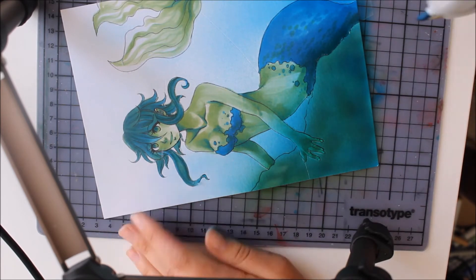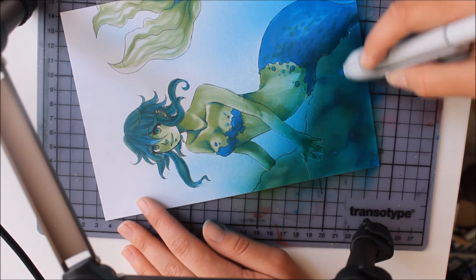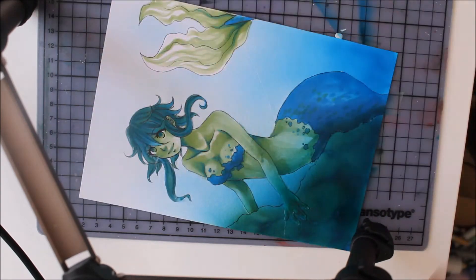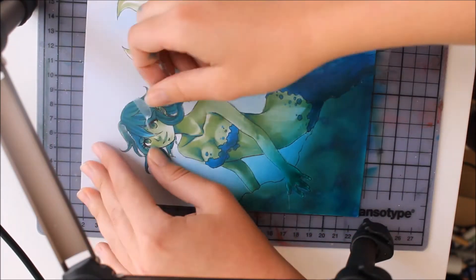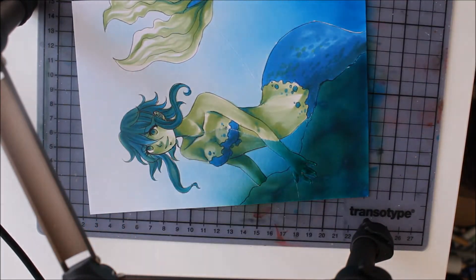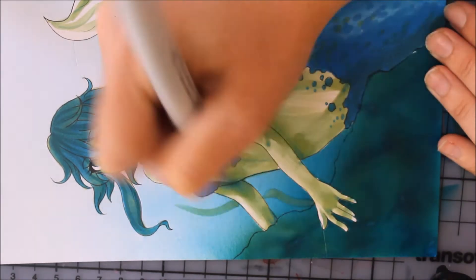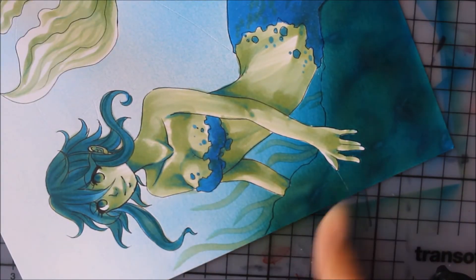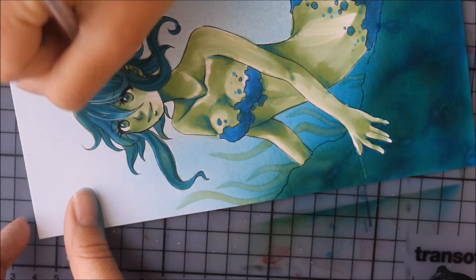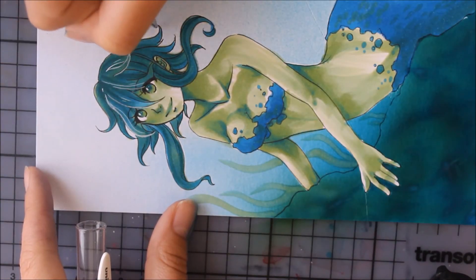For the stone I layered the blue and the green again to make it look extra dark, then tried to lay down some stony texture. After peeling the foil off the picture the drawing is nearly finished. Using the green again for some seaweed in the background and setting some highlights with the white gel pen gives the picture even more dimension. And then it's finished.